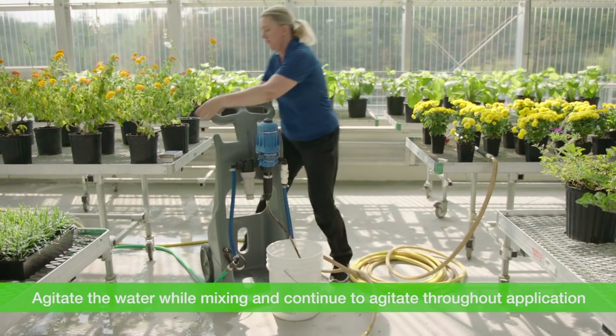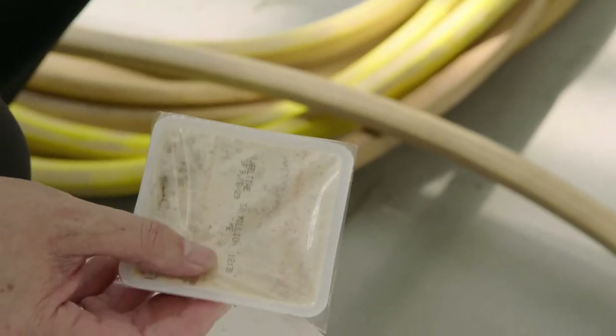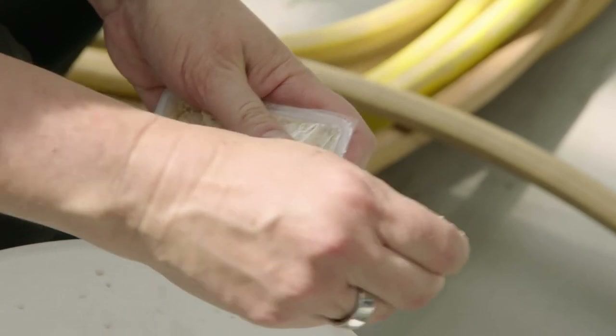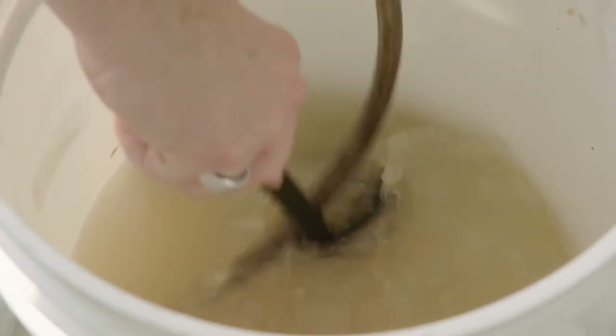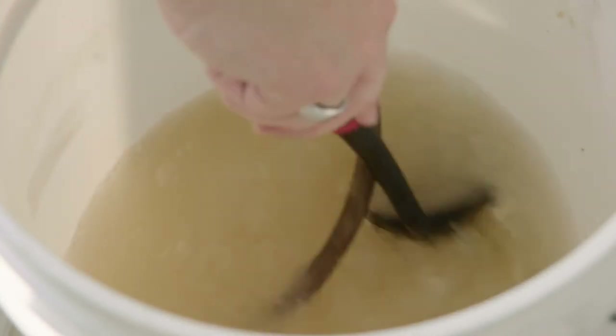There are also buckets available that self-agitate and aerate the solution — either option works fine. Start by adding a few inches of water to the bucket and tip the entire contents of your trays into the water to make a slurry. Check your product technical bulletin to determine the rates and how many trays you'll need for your application.